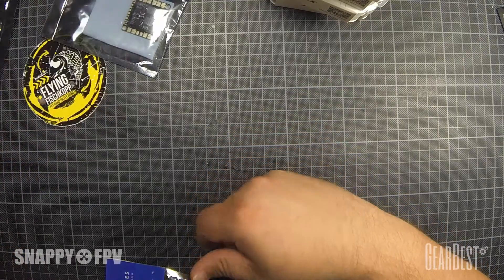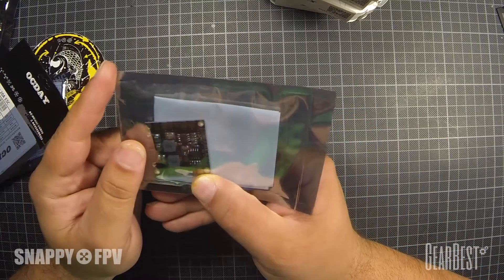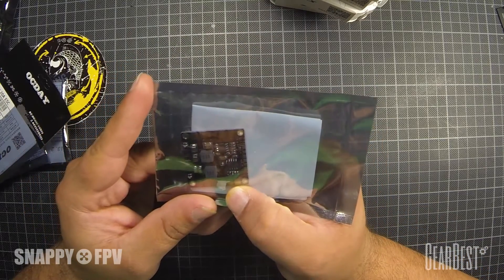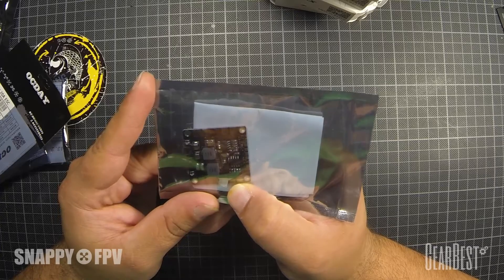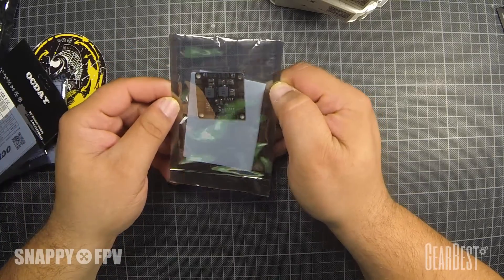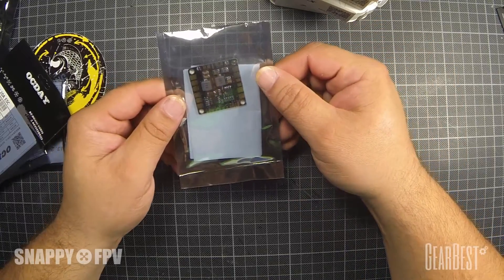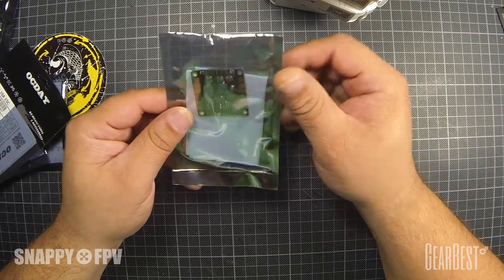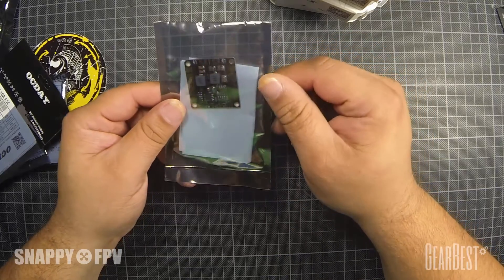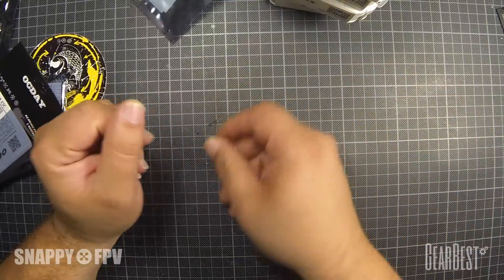Then we have a power distribution board — this is the Matek version 3.1. It has 12V and also 5V distribution, so you can connect your flight controller, your camera, your VTX, and also all the ESCs for the motors. We will use this for the build.